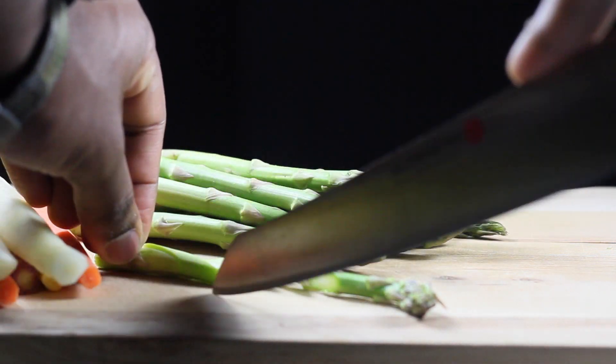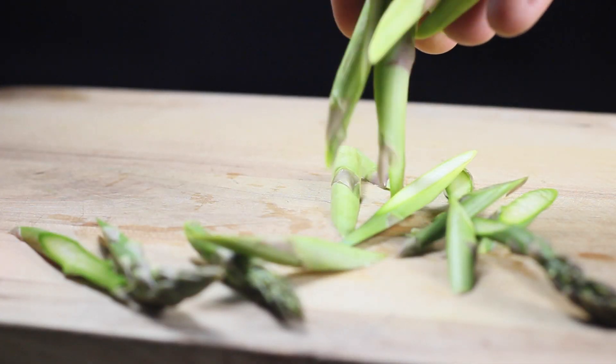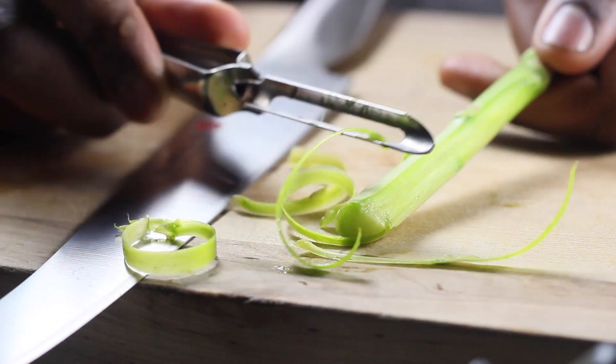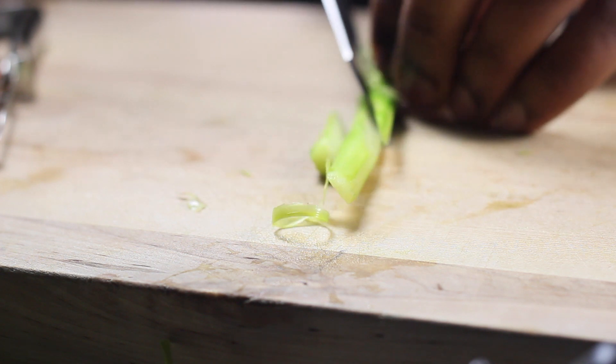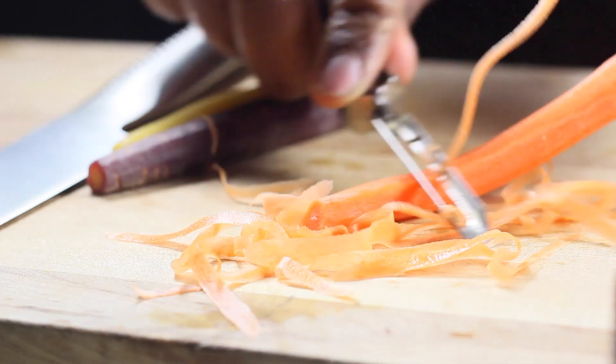Starting off with the asparagus — cut it into spears on a bias. You can also peel the asparagus. Make sure you follow the same procedure and cut it on a long bias.